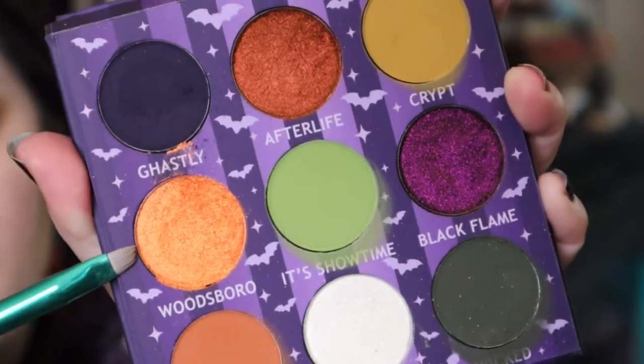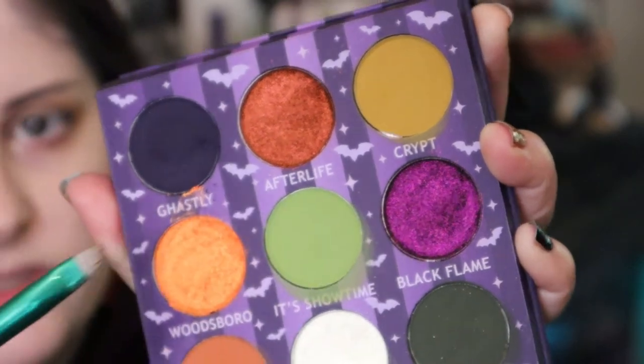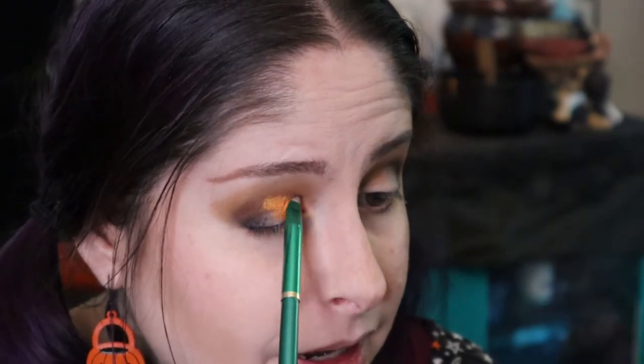I'm going to do the Woodsboro shimmer orange on the inner corner and Black Flame on the middle to outer. So I'll start with Woodsboro. This one is super, super soft — this is the one that crumbles so easily. But look at it — holy crap. I haven't had any meds in my system since September 23rd and my joints are just definitely very, very angry. It's been a hard time.